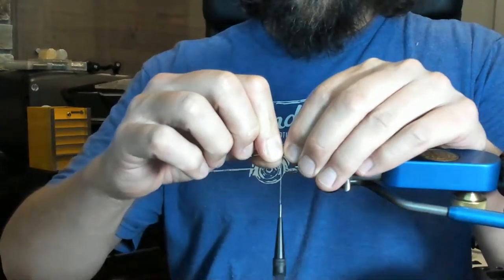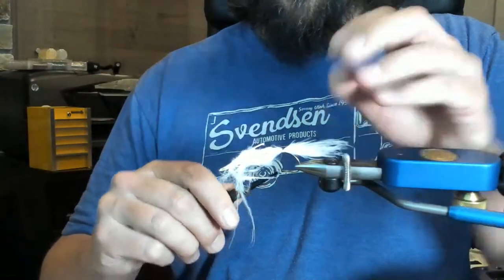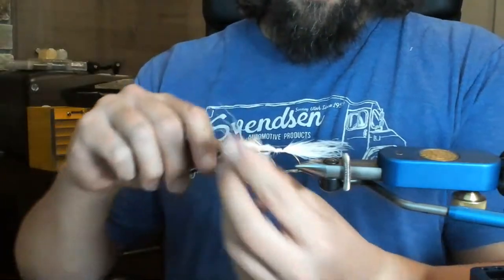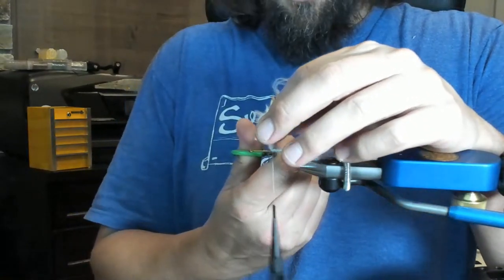We're going to start with uniformity, so I'm going to measure roughly the length of the shank of the hook — that will be the size of our tail. I'll go ahead and tie that in, then work my way up just a little bit, almost to the halfway point, so we start building a little bit of a taper.